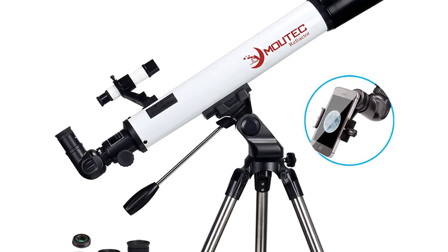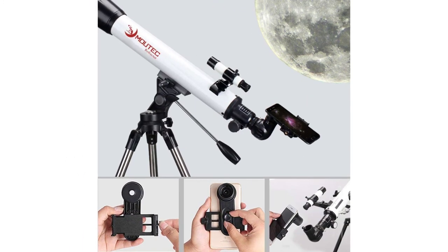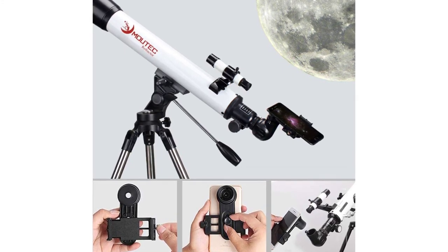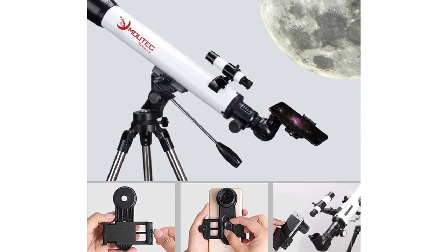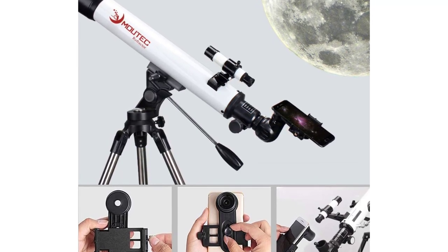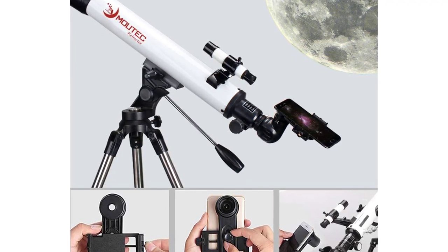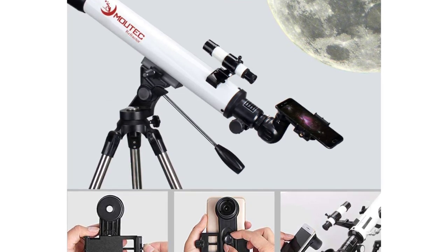This beginner's telescope comes with a high-quality 1.02-inch large-diameter stainless steel tripod, which makes it much sturdier than an aluminum tripod. The intuitive altazimuth mount and panhandle enable you to locate celestial objects smoothly and accurately. The included smartphone adapter allows you to capture and record beautiful images of the moon, planets, and faraway objects on land — simply touch your phone's screen to take a celestial picture and share your excitement with friends and family in real time.